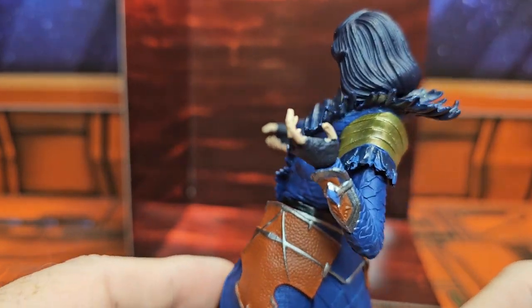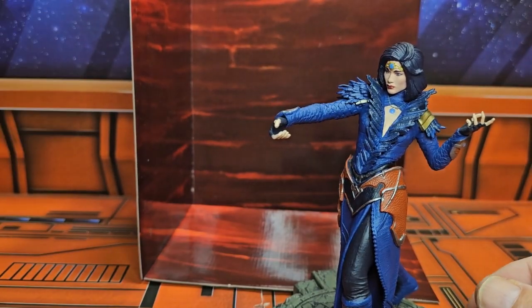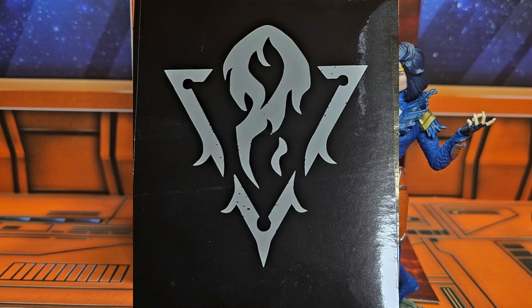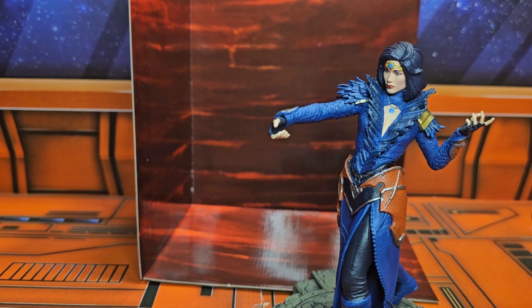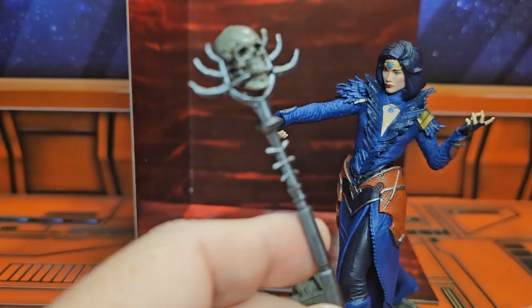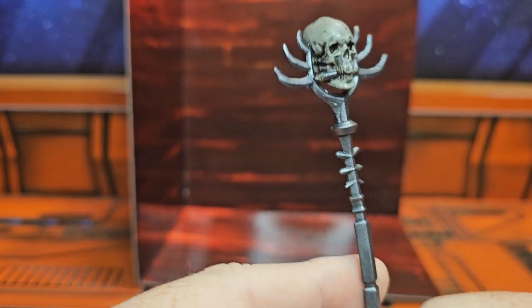It does come with these three stickers: number one, number two, number three. And here is the mystery weapon — the mystery weapon and the accessories that I got with this one. It was in a package.